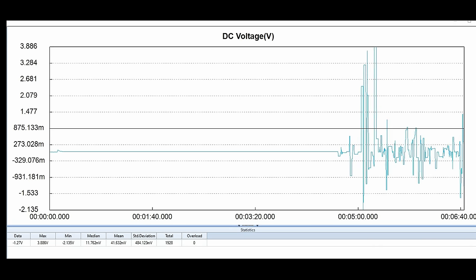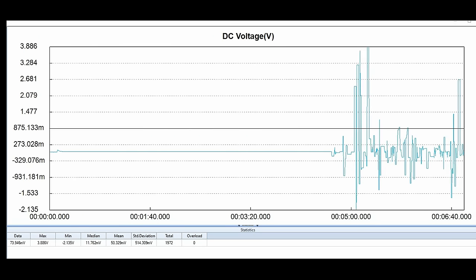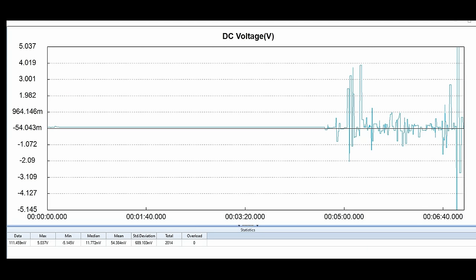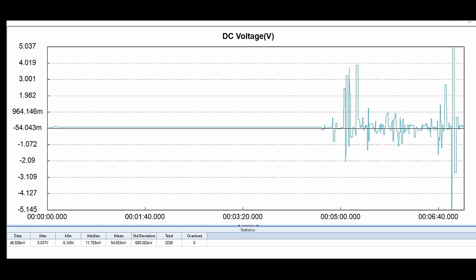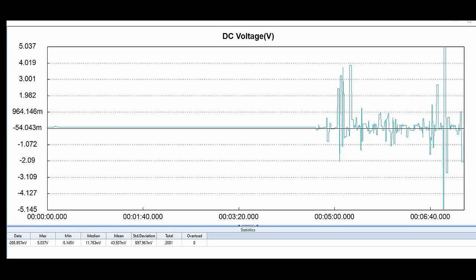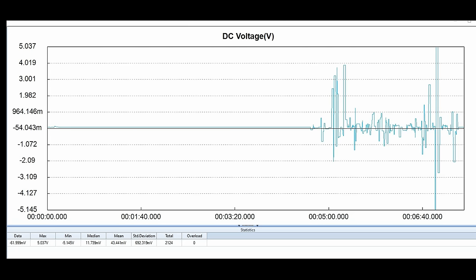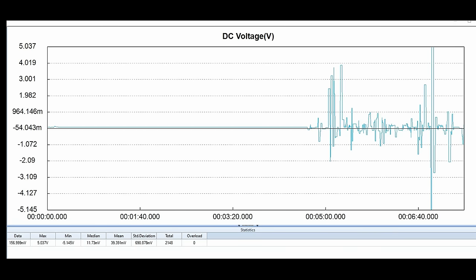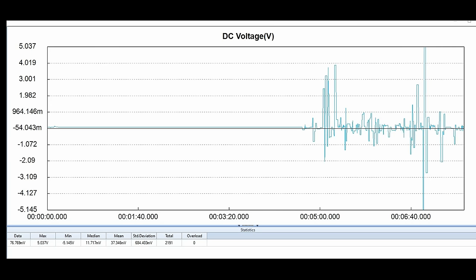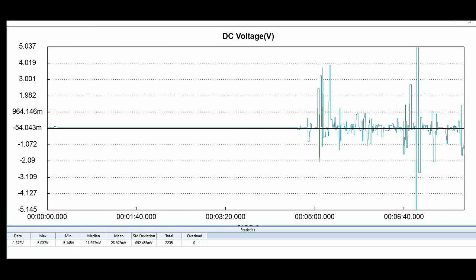I wanted to show you this graph because the first graph — where the amplifier only got a couple hundred millivolts — shows what this type of problem can start as, and this second graph shows what it can turn into. A few hundred millivolts will not damage your speakers and the amp keeps playing, but the sound quality suffers. However, when that same problem progresses to five or six volts on the speaker outputs, that is damaging. And this is where people think their equipment is broke — because they hear it clicking in and out of protection — not realizing it has probably been broken for years before reaching this point.